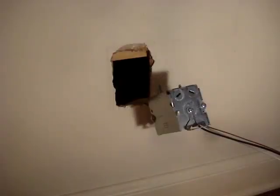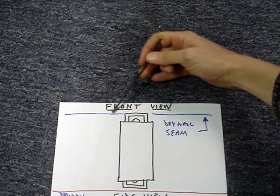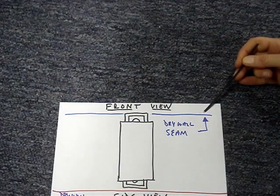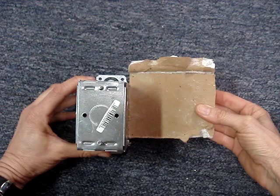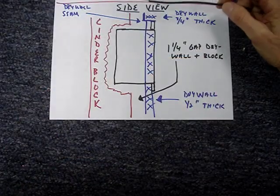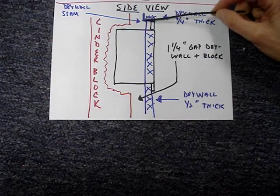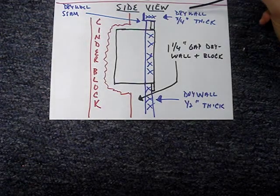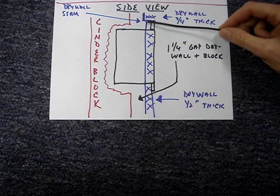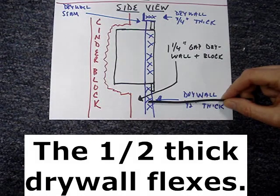Due to poor installation of the drywall and the construction of the home, this installation is a bit of a challenge. This installation has a seam in the drywall parallel to the top of the plaster ear. The drywall behind the back of the box looks something like this. The problem is that the drywall is offset at the seam — this piece at the top of the plaster ear is three-quarters of an inch thick, and this piece along the sides of the box is only a half an inch thick.